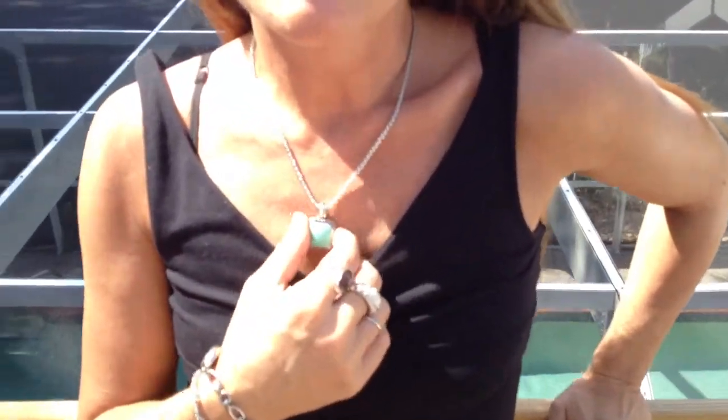Hey, this is Carrie with Bling It On Jewelry. I'm here to demonstrate the antique turquoise set. You have an adjustable chain. This is more of a greenish genuine turquoise in the Capicon setting, and then you've got the French back earrings to match.